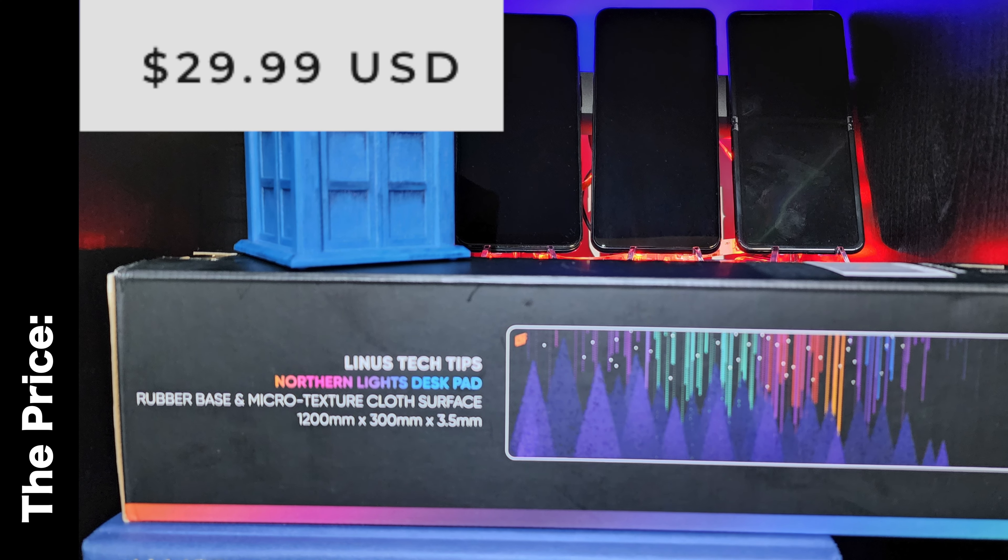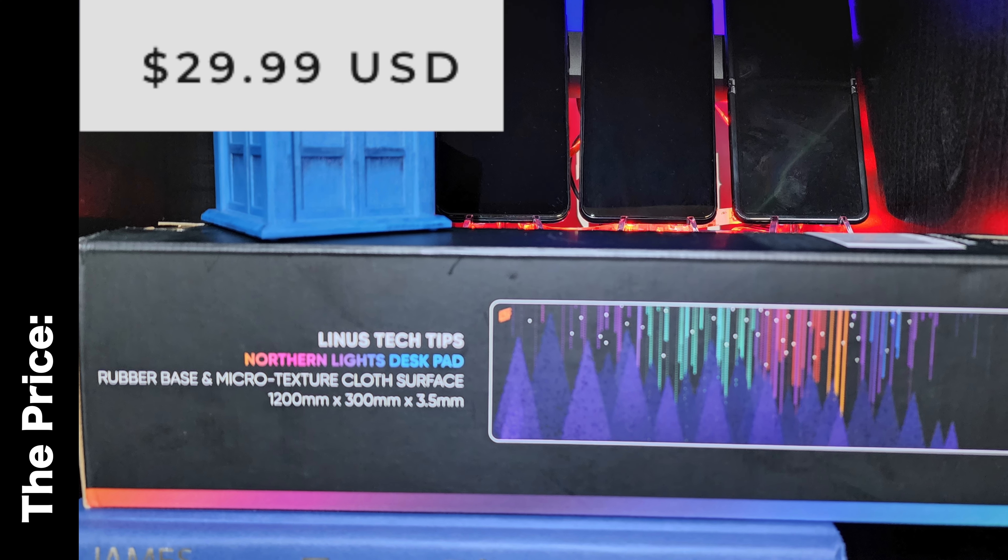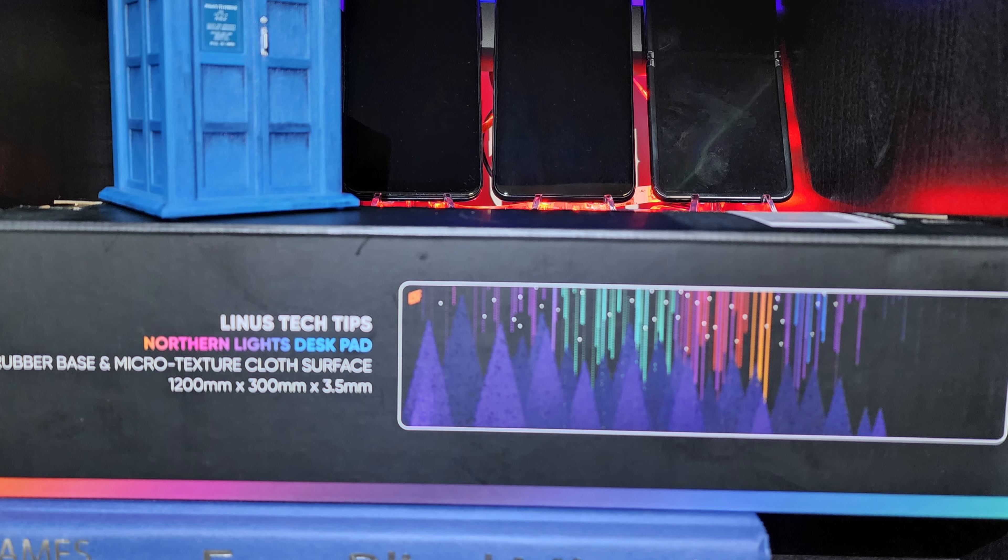This is $29.99. Even if you get the 12-incher or if you get this big one or bigger like I got here. You can configure it to any size for $29.99.